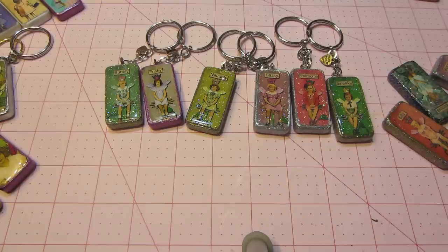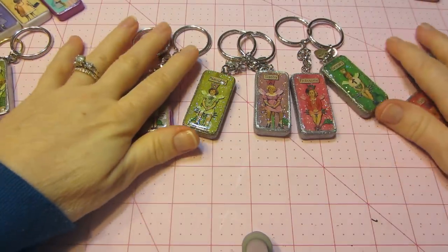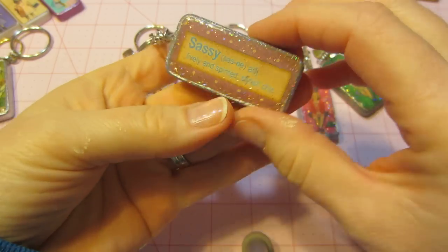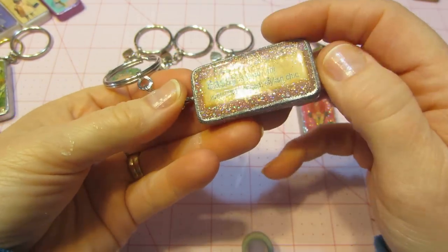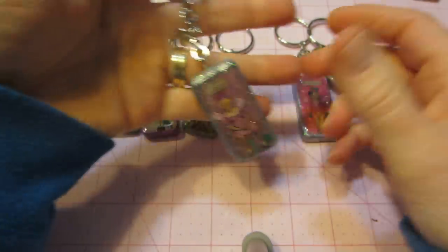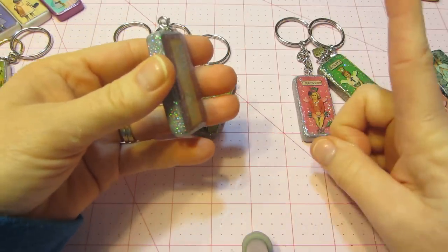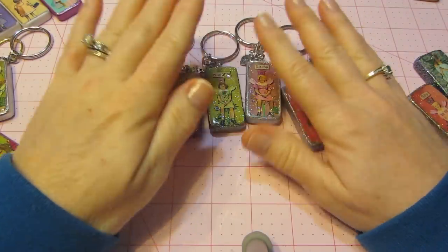Specifically these domino printables — what I liked about them was they had a front and a back. This one says 'sassy' with a little angel, and on the back it gives a brief definition. Looking around the tripod: lively, spirited, stylish, chic — that's sassy. For a domino it's a front and back piece, and even for a domino book you could put this on the front, make your little pages in the middle, and then the definition on the back.